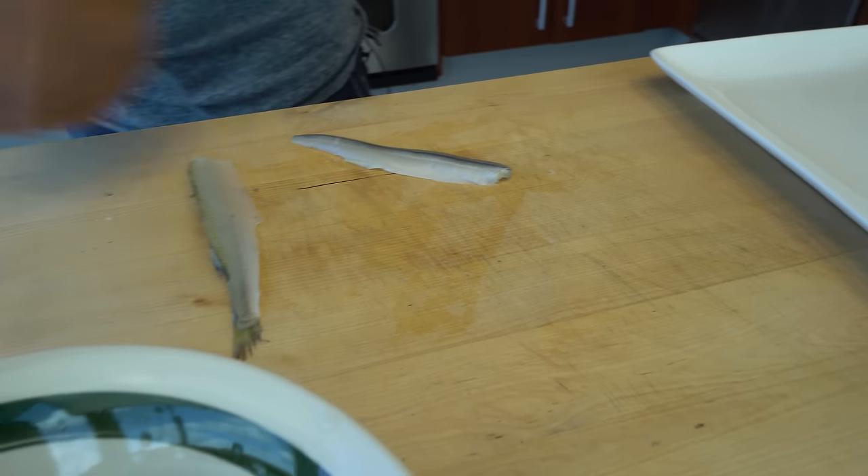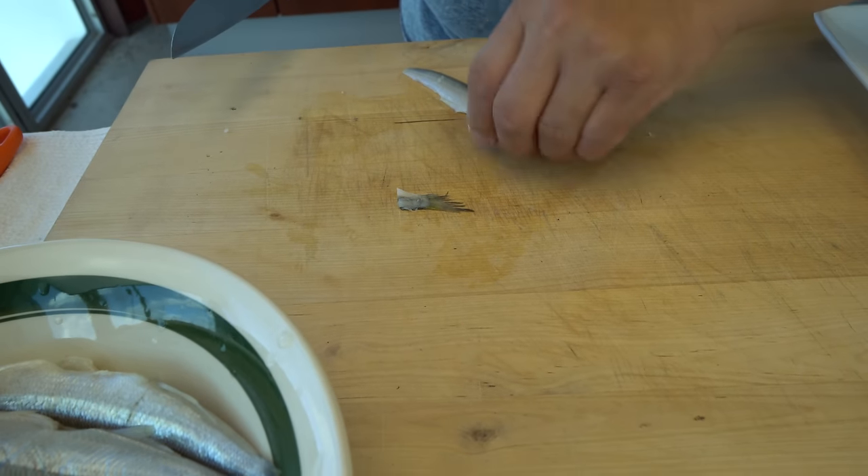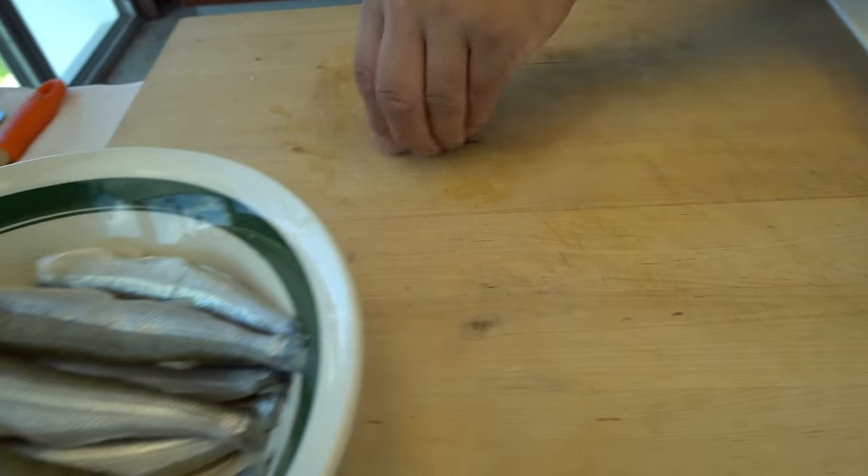The smaller ones you can just fry the whole thing. Small is okay. But this one I think is a little bit too tough — the bones are a little bit tough — so it's better to take them off.